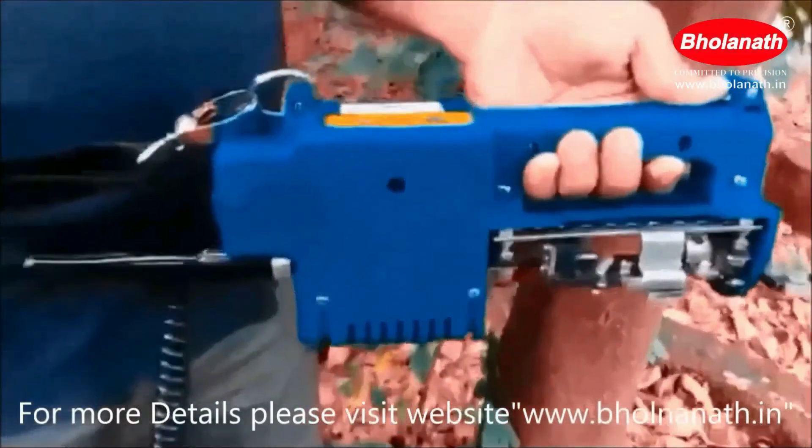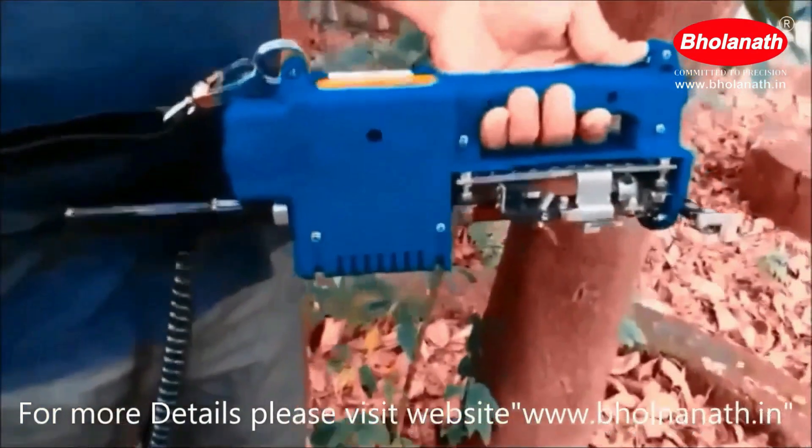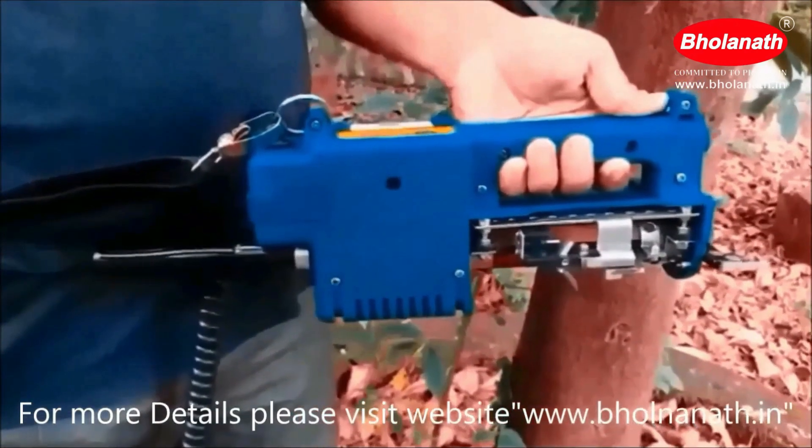Today we will give information about rubber tree tapping machine. This excellent product is manufactured by Bholanath company. It runs on battery.